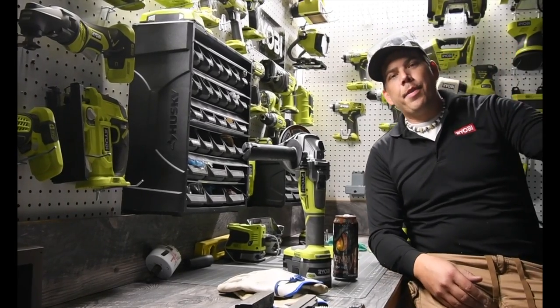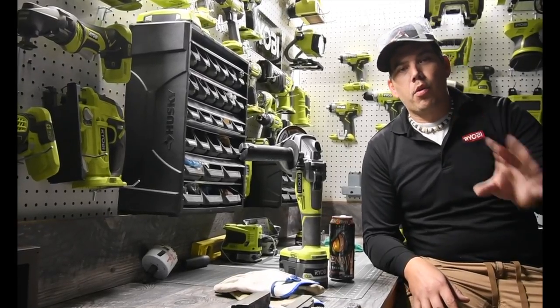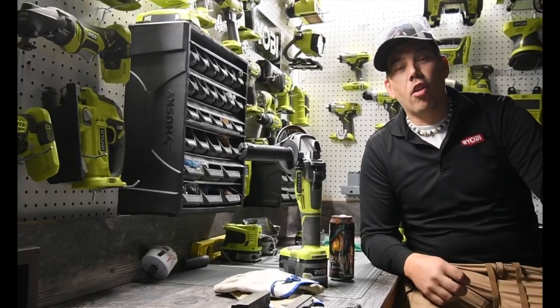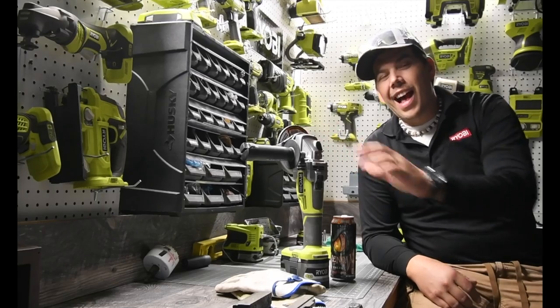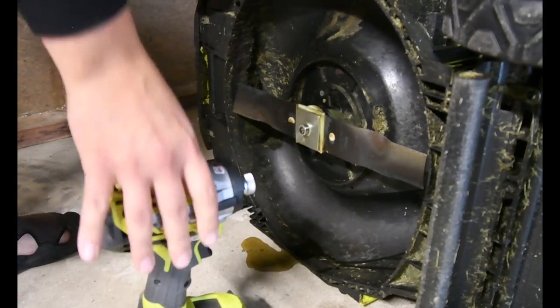So already I've been thinking about what we should grind, and we're actually going to take off the blade for the lawnmower and we're going to sharpen that. So I think this will do the trick.